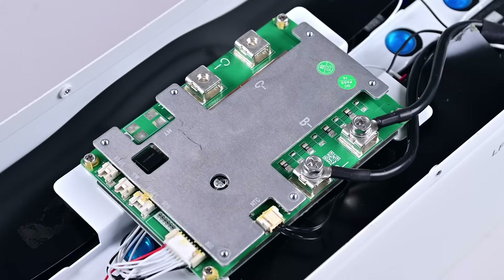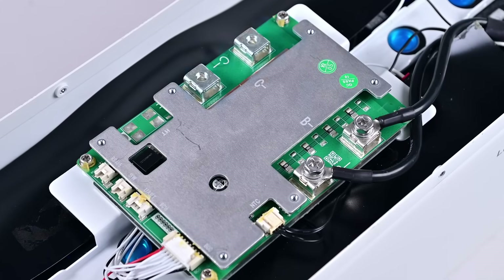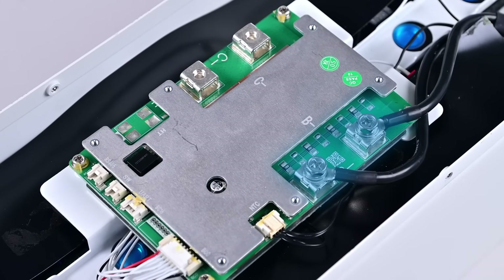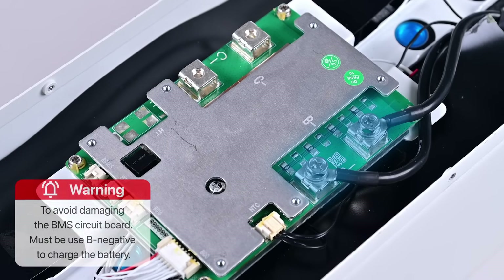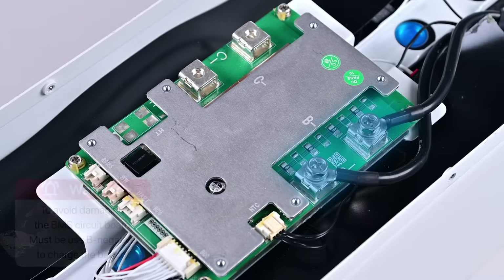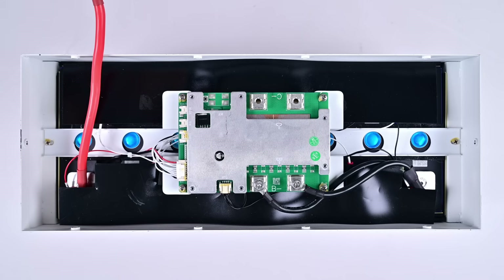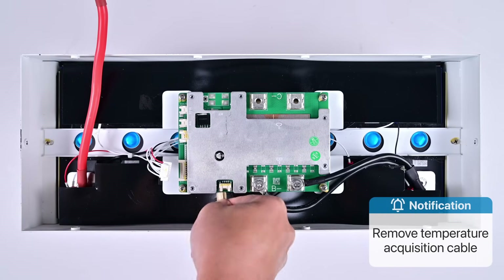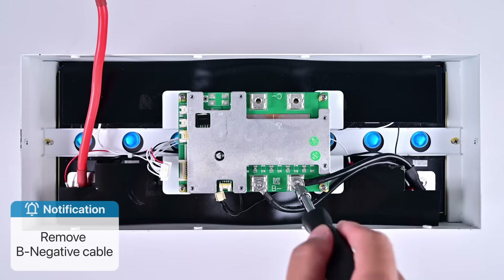We see that the battery's negative terminal has a C negative and B negative. Because B negative is directly connected to the battery cell, to avoid damaging the battery management system circuit board, we should use B negative to charge the battery. So we remove the following data acquisition cable, temperature acquisition cable, and B negative.